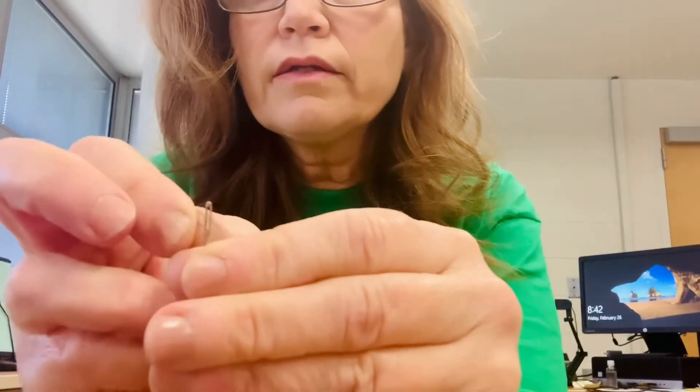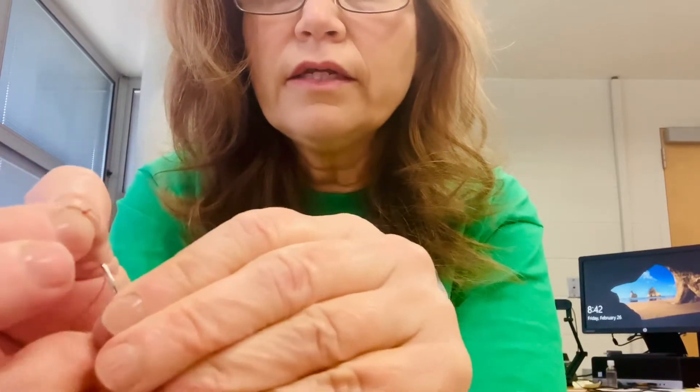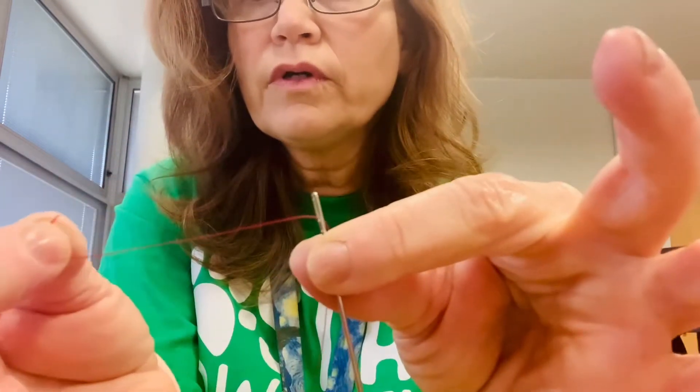All we're gonna do — it's super easy — is just take your thread and push it through the hole in the needle, the eye of the needle. Pull it through, and then you're gonna double it up so that the ends of your thread are together.